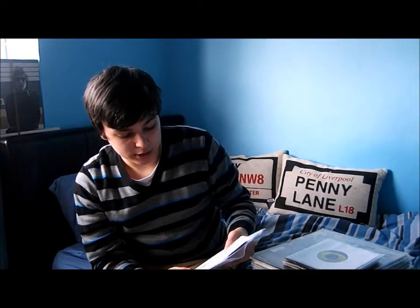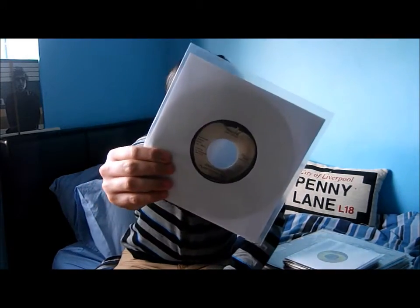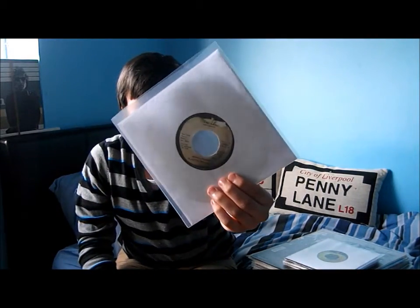And this is an American copy of that — John Lennon and the Plastic Ono Band, 'Imagine' — except we've got 'It's So Hard' on the B-side, and I actually really like that song as well.